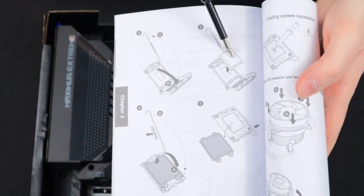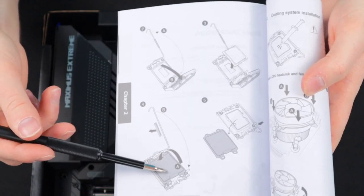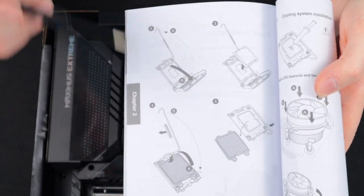You can see in the manual that we have the CPU oriented appropriately and that the next step is to remove the CPU socket cover, the CPU socket arm cover, and then close the lid.